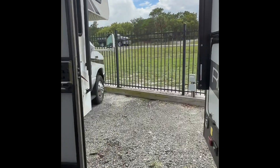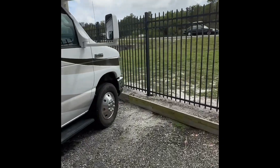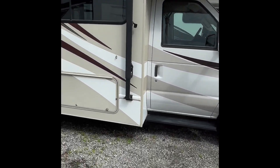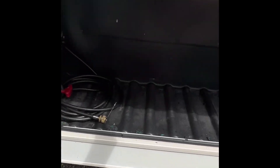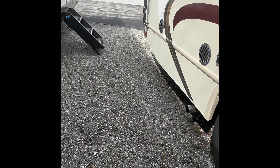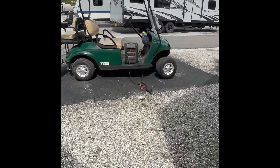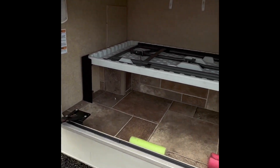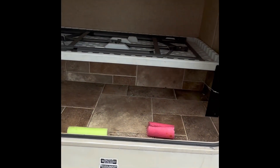I'm going to walk us up to the front here so we can see the actual motorhome. This thing has two main compartments on the outside of the motorhome for storage. Here's the first one. Now I'll show you guys the second one, which is on the other side in the back. And here's the second one — very spacious.